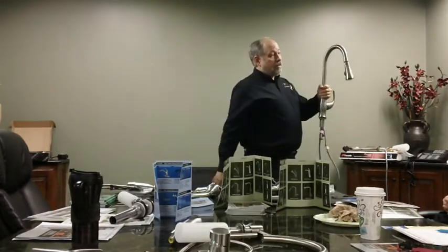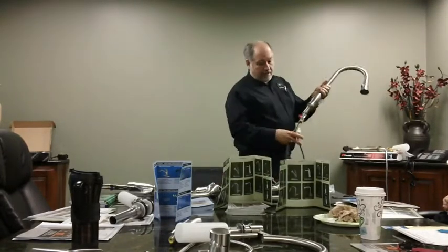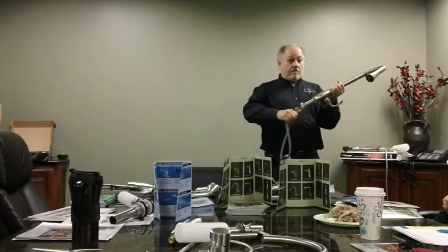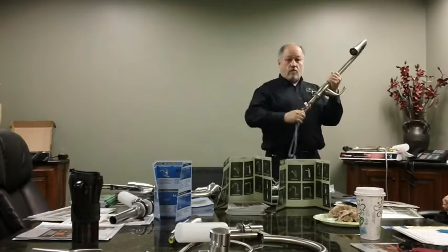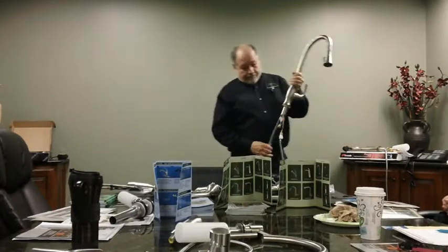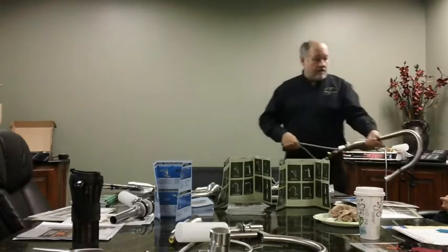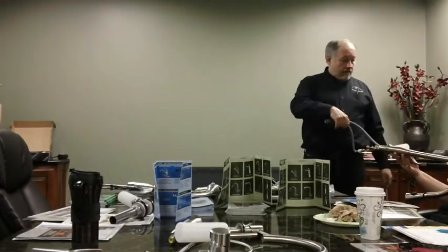This does have the traditional weight — it pulls back. Some plumbers like these because if the plumbing's in the way or the garbage disposal, they can bend this much easier. It's still a nice heavy faucet even without the weight.